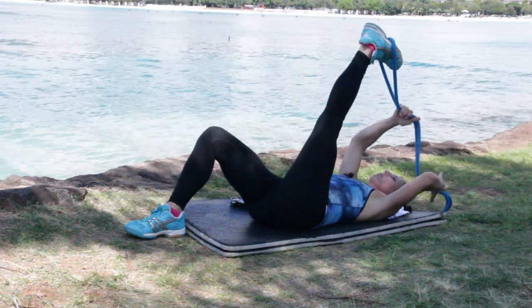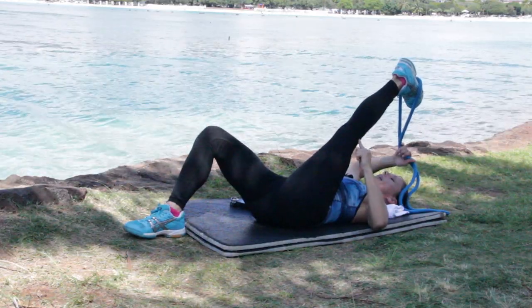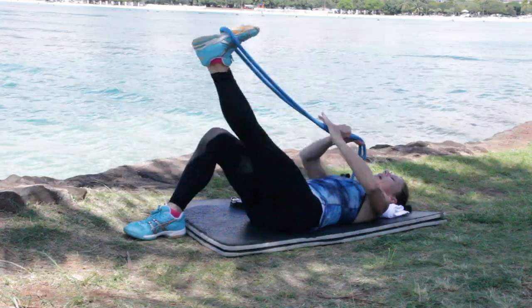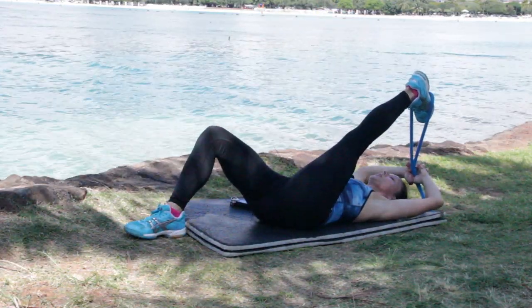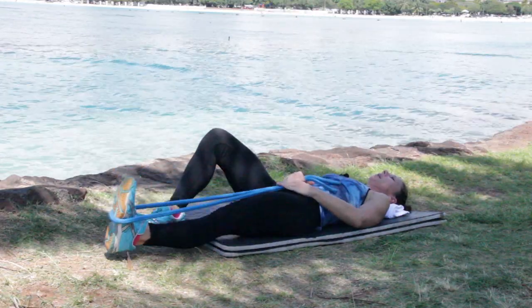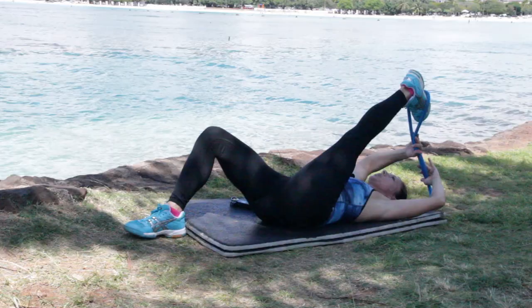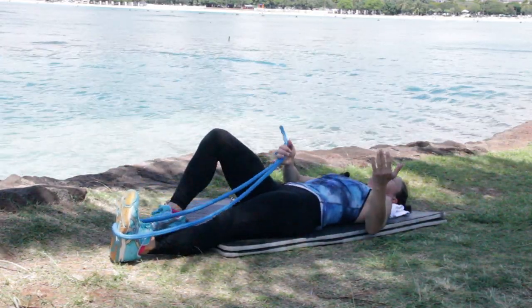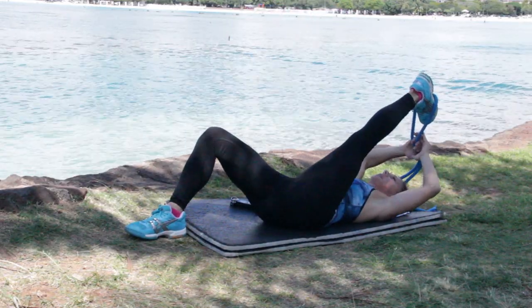Inhale, lift. Now your foot can be gently flexed or gently pointed — the important part is keeping your knee locked and the quad tight. Inhale, lift. Exhale. And release, all the way down. Inhale, lift. Exhale. And release. Notice with the hands handling the rope — I'm just going hand over hand, getting it out of my way.